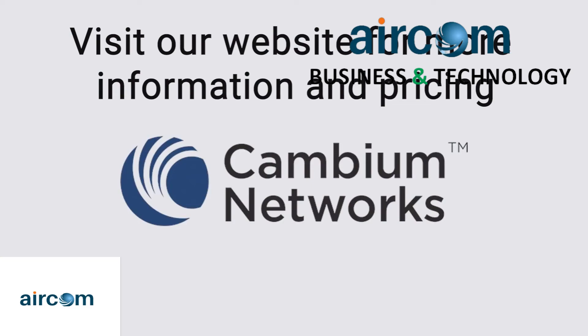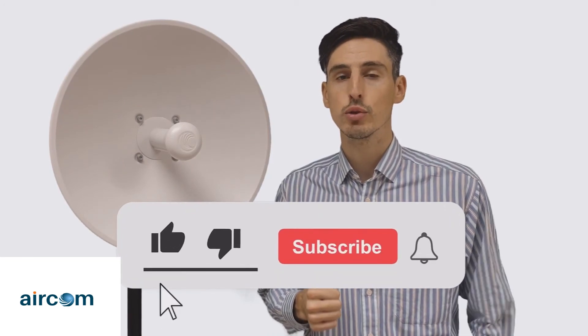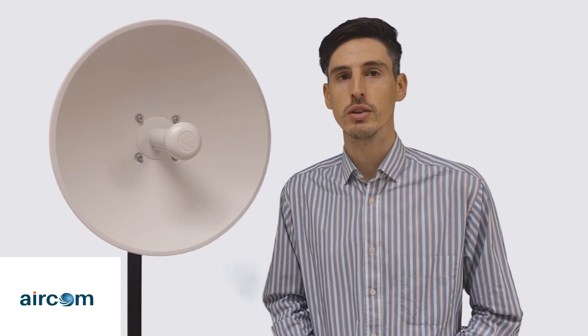Please visit our website to discover the disruptive price point of the Force 300-25L and grow your wireless network the sustainable way with Cambium Networks' top-of-class ePMP solutions. Don't forget to like this video if you enjoyed it, subscribe to our YouTube channel for more videos like this, and hit the bell to make sure you get notified when we upload new content.